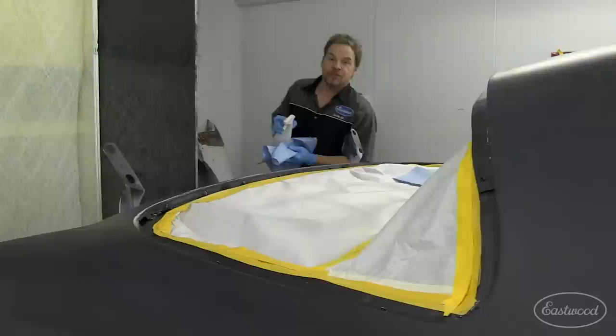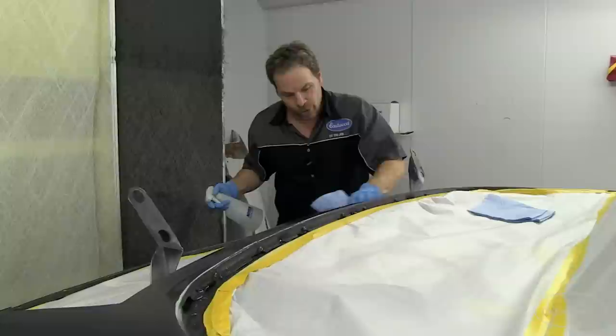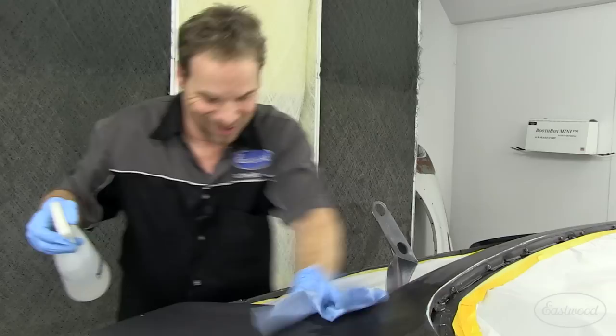The last of the three steps is the alcohol wipe down. Keep in mind, this is isopropyl alcohol, not rubbing alcohol. It's a 75% alcohol, 25% water mix that I get from a local drug store. Rather than rubbing alcohol, it has a higher flash point — meaning you're not going to blow yourself up if you have a static charge on the surface, like fiberglass. So keep safe and use the 75/25 isopropyl alcohol.